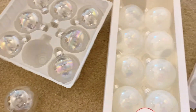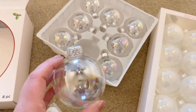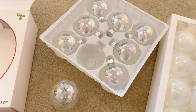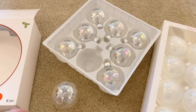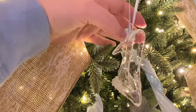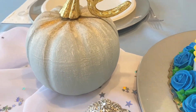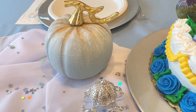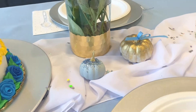I got these ornaments — most of them were thrifted and some were on clearance. I thought the clear ones looked like the bubbles from when Cinderella is cleaning the floor and bubbles are popping up around her. I put some little glittery silver stars inside the clear ones just to give them a little extra shine. I put those pretty ornaments on the tree, added ribbon, put the pumpkins on the table with some stars, and it all came together so beautifully. My daughter absolutely loved it — she will be talking about it forever.